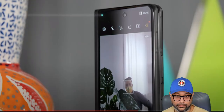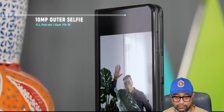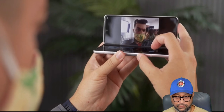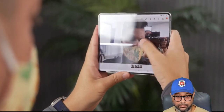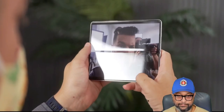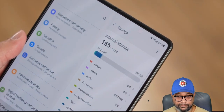Samsung justifies this by saying most Fold owners used the cover camera for selfies and the inner camera more for video calls. But as one of those owners, Mr. Mobile says the inner camera still comes in handy for selfies—especially in flex mode, that's the only camera that can give you a preview of the shot. His initial thought is that this change probably was not a great call. That's really a shame because I love the idea of an uninterrupted display.